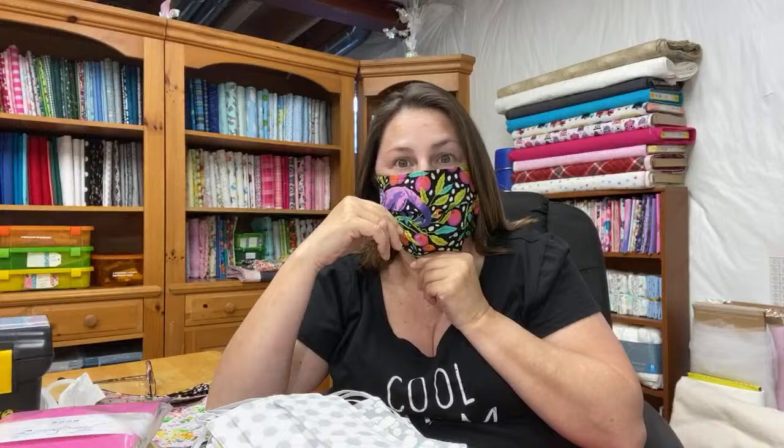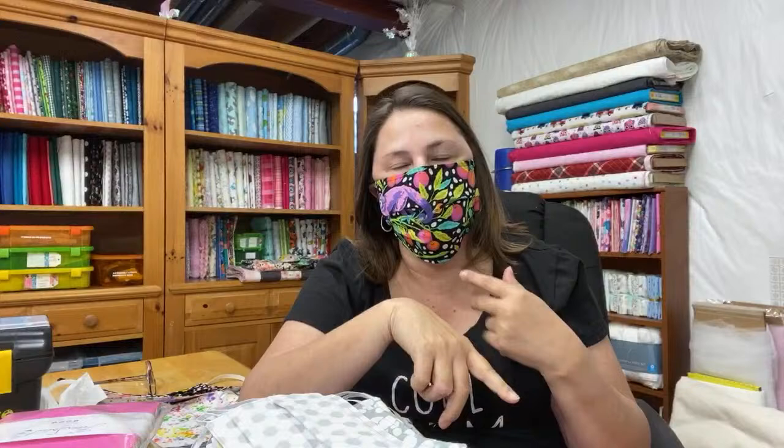It does smush my nose a little bit, but it's snug along there so you're not getting air gaps. I wear glasses and I've tried everything — floral wire, pipe cleaners — but nothing stops the steaming up of my glasses. Whatever you stick in the little pocket on the bridge of the nose, it doesn't help. If you can figure that out, more power to you. I'll be honest — when I go to the doctor's or wherever, I wear a mask anyway. True story.